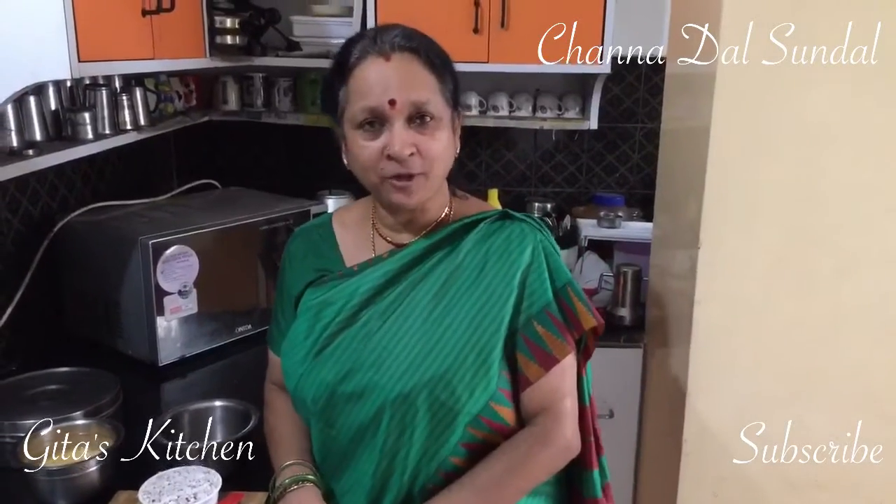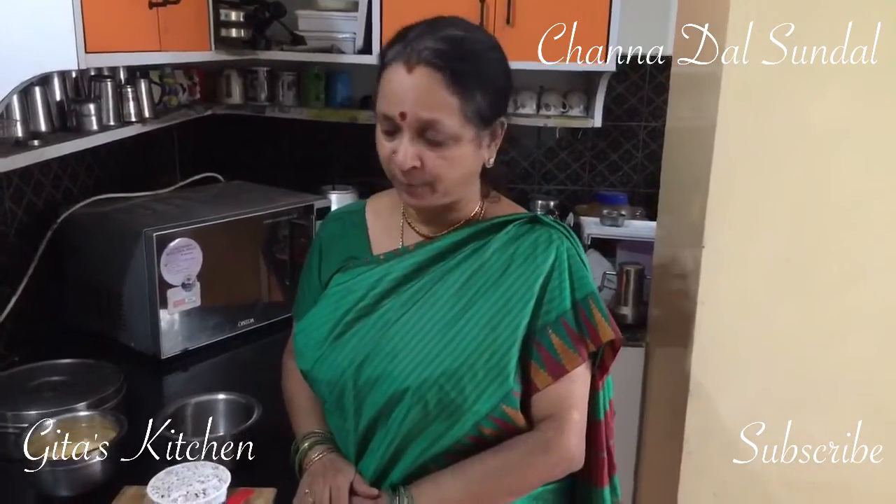Hello friends, welcome to Keita's Kitchen. Today we will see how to make another sundal — that is chana dal sundal.